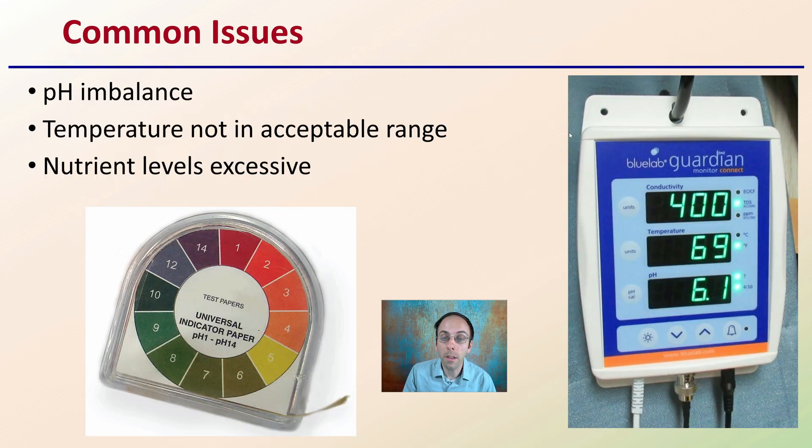Starting with some of the common issues: pH imbalance. Many times growers have something that's too acidic or too basic and don't realize it. This is why it's always important to have a good monitor system.